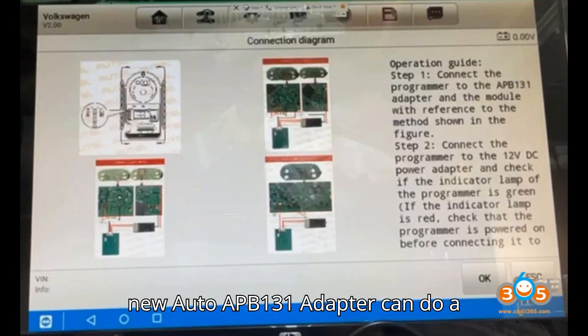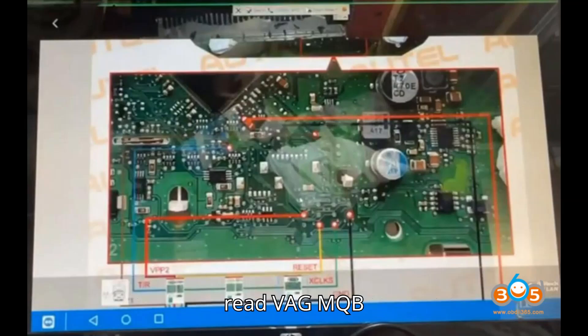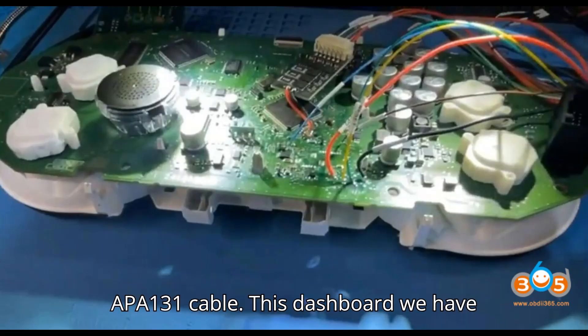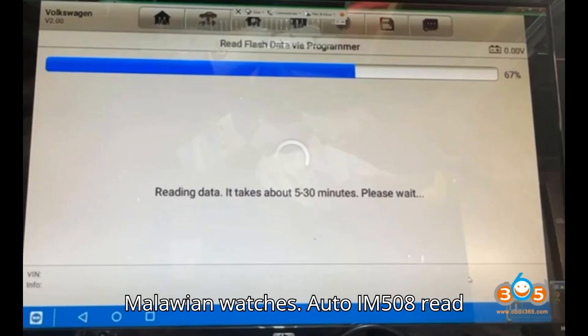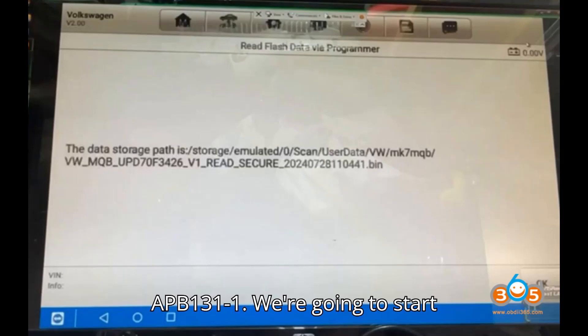The new Auto APB 131 Adapter can do a lot of things. Here we will show how to read VAG MQB V850-RH850 cluster with Auto IM 508 or IM 608 XP 400 Pro and APB 131 cable. This dashboard we have is out of a 2014 VW Golf 7.